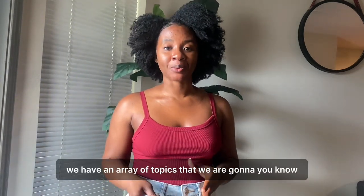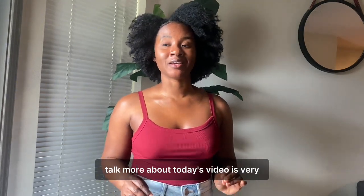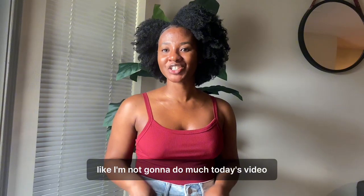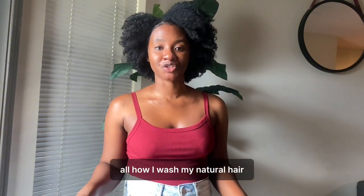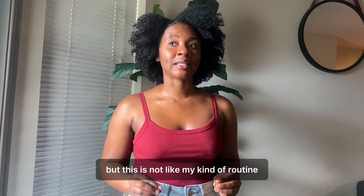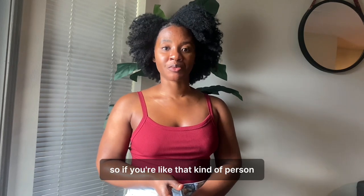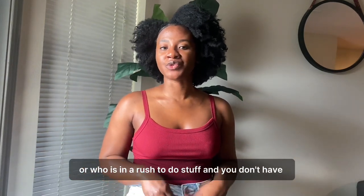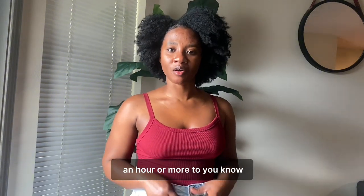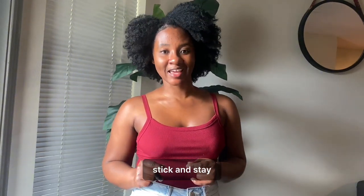We have an array of topics that we are gonna talk more about. But today's video is very straightforward — I'm not gonna do much. Today's video, I'm just basically going to share with you all how I wash my natural hair. But this is not like my kind of routine — this is like a lazy routine. So if you're that kind of person who is in a rush to go somewhere, or who is in a rush to do stuff and you don't have an hour or more to wash your hair, this video is for you. Stick and stay. Enjoy.